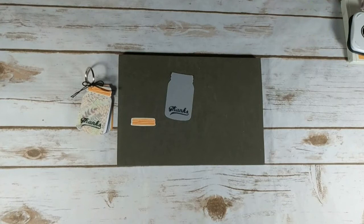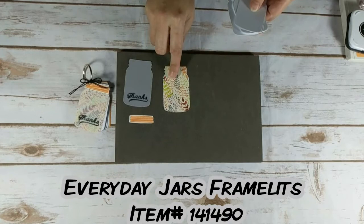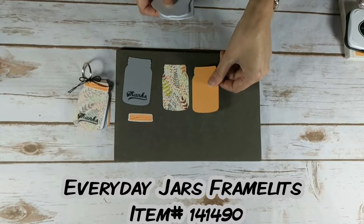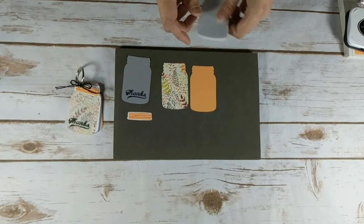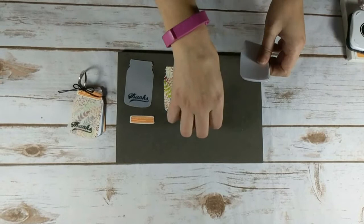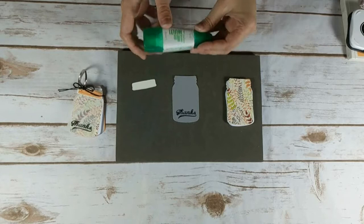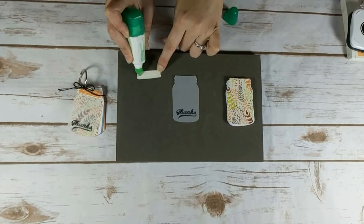So now let's bring over all the other pieces of my jar. I cut out the jar with the Everyday Jar Framelits. I cut out a peekaboo peach piece for the back side of the mini notebook. And then I also cut out 30 jars with regular computer paper — I found with my Big Shot I could cut out three at a time. Then we'll go ahead and adhere the jar topper to the top of the vellum piece. I'm going to be using my multi-purpose liquid glue — just a little tiny bit — and glue that to the top.